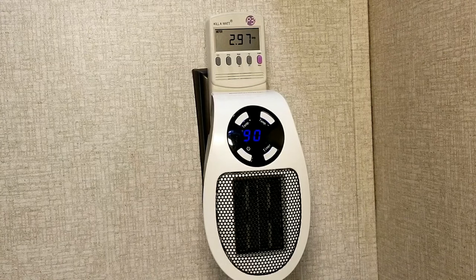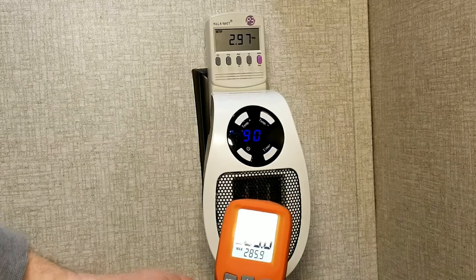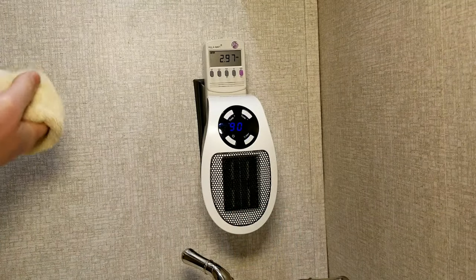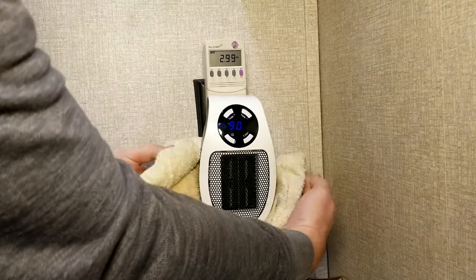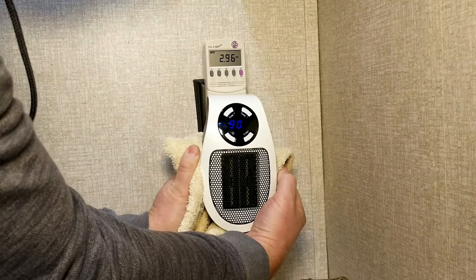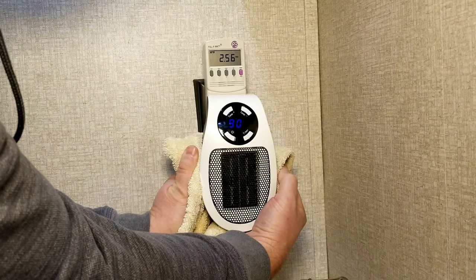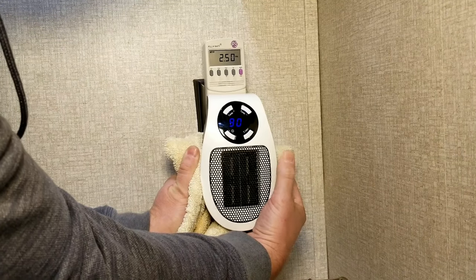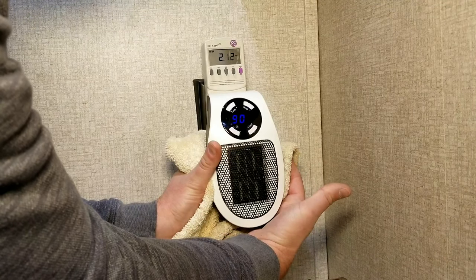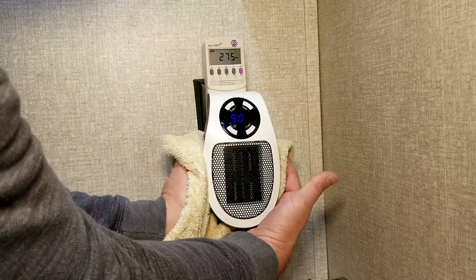I'll get the heat gun back out and take another quick peek — you can see some sections reading over 300 degrees. Now I'm going to take this towel and actually try to cover the intake vents and fan on the back side to see if I can get this thing to overheat and shut off. I ended up doing this for almost a minute and found I really couldn't get it to shut off, so I aborted this test — I could tell the temperature was making the coils smell a little weird, so that was a good place to stop.